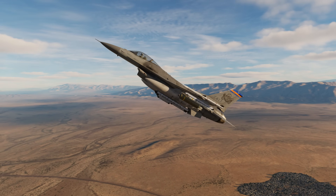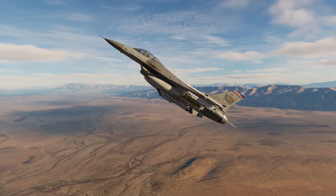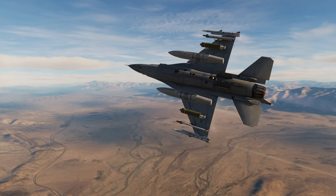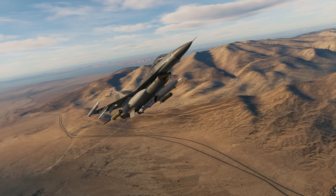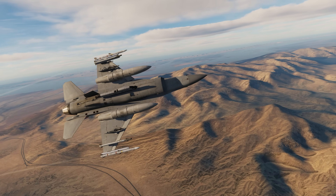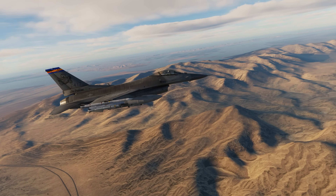Hey everyone, Wags here from Eagle Dynamics. In this DCS F-16C Viper video, we'll talk about toss bombing using both CCRP and dive toss bombing modes. I've placed some links to earlier CCRP and dive toss videos. This will allow you to extend the range of unpowered bombs using a toss profile and potentially keep you out of harm's reach. Let's get started.